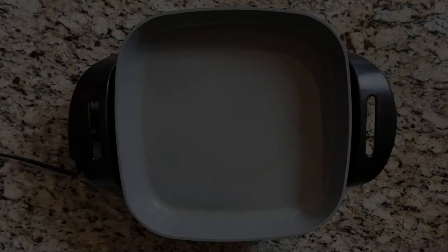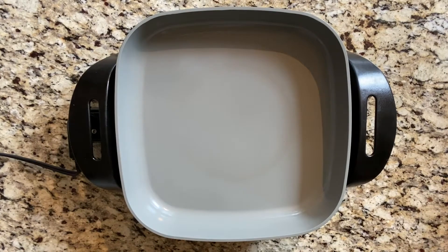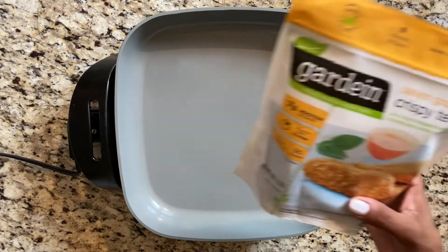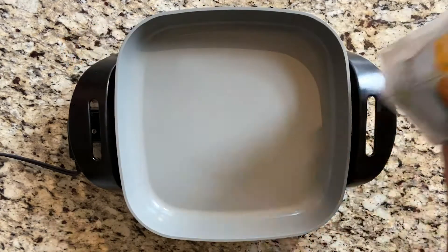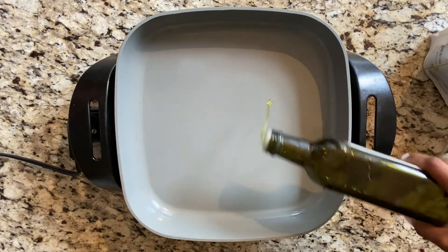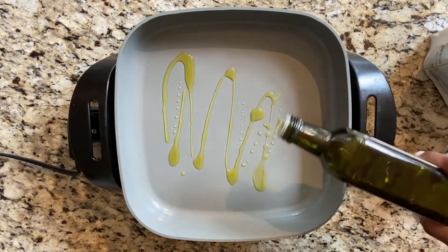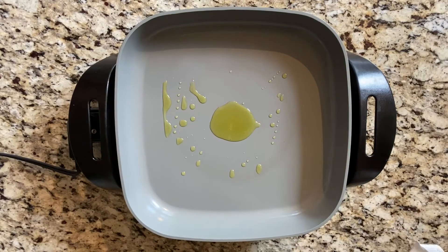We're going to start with the chicken first. I'm going to go ahead and put it on my pan. This is the type of chicken we're going to use — The Gardein. This is the best vegan meat brand to me; their brand is really good so I definitely recommend it. You could put this in the oven too, but we're just pressed for time so we're going to make it as fast as possible.